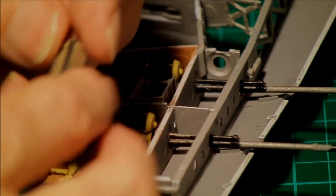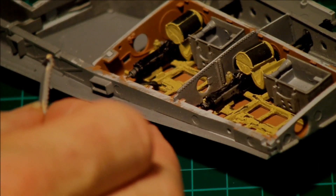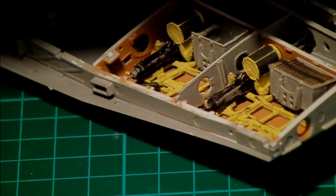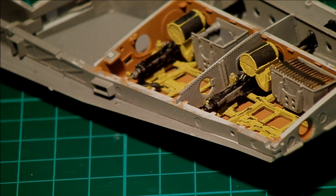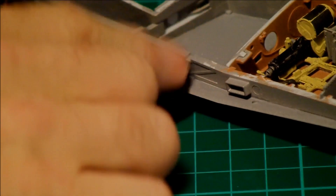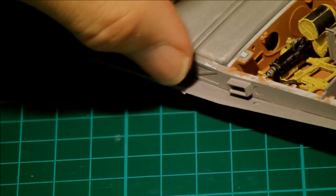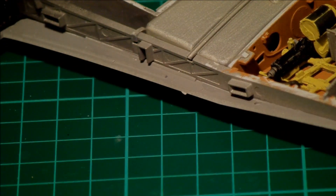The rounds themselves will actually just sit in there. The bullets themselves fit into the belt feed mechanism - it sits in and the rounds then feed in. Once it's glued, there we go. What we've left to go in this bit here - you can paint it, you can put it in or leave it out, because once the wings go over the top you can't really see it anyway.